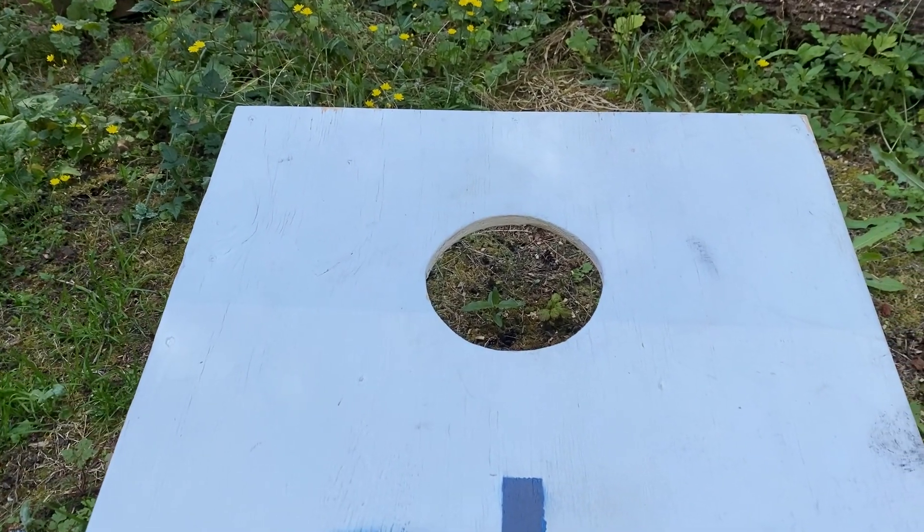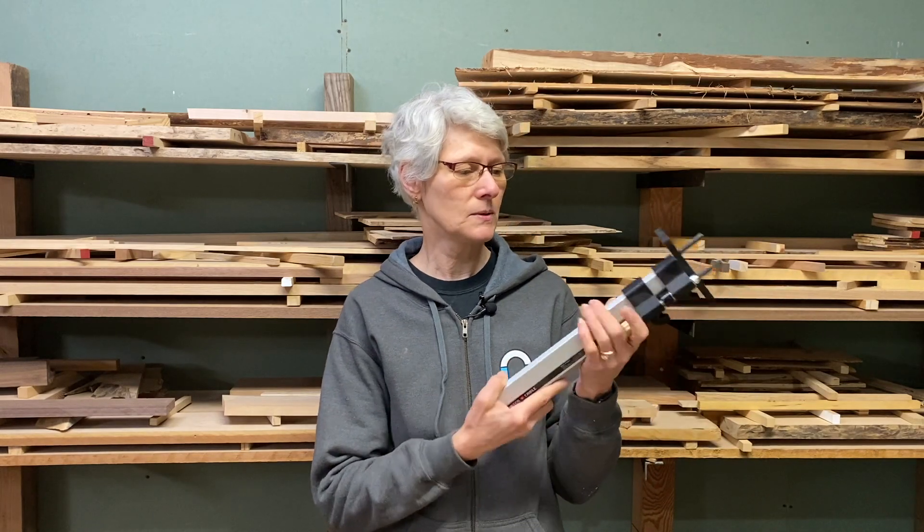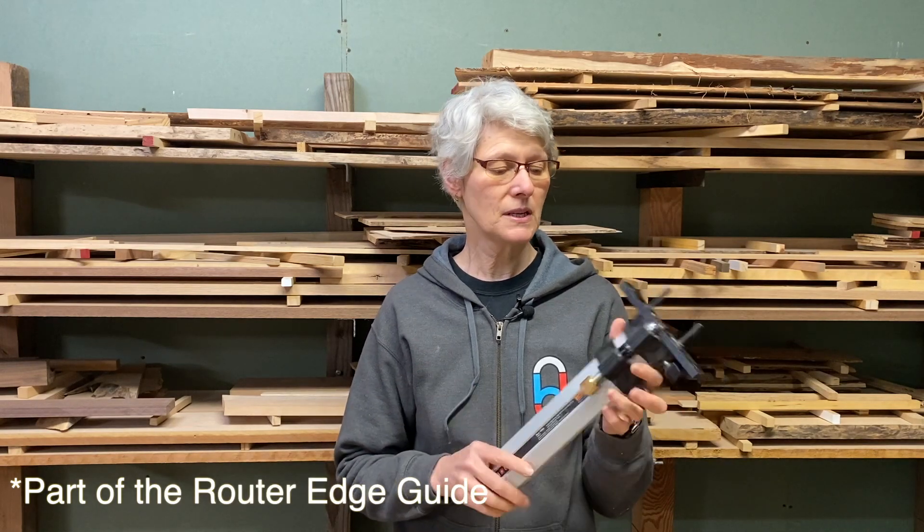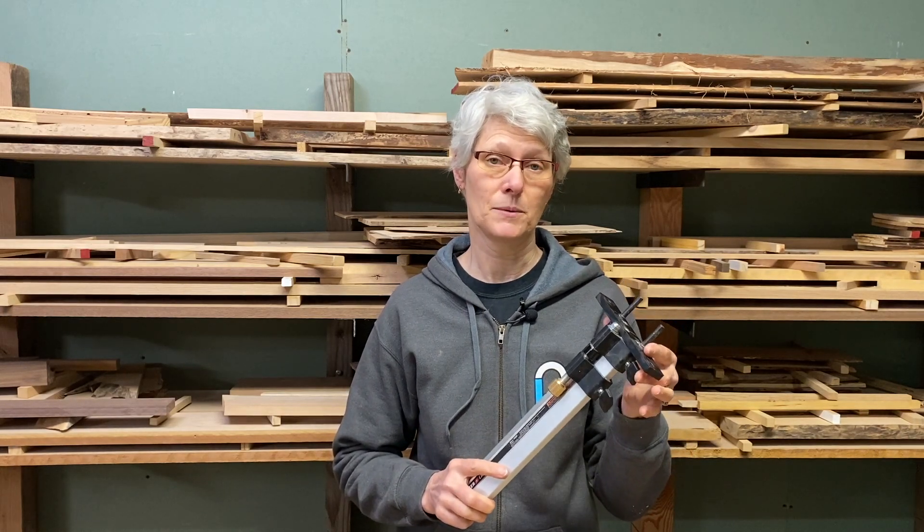This one's for those of you who make cornhole boards but have no way of making a nice six inch round circle. We do have a Porter Cable special router circle cutting jig that you can buy, but the problem is it goes from nine inches out to 22 inches. Anything less than nine inches it's not going to be able to handle.